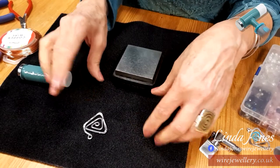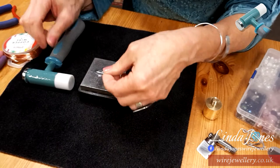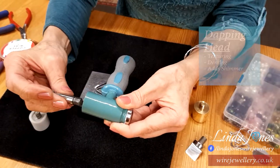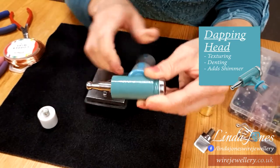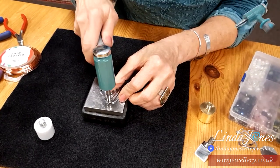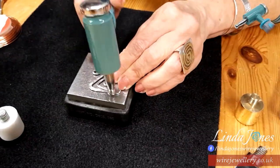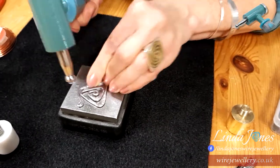So that's how you could just make a motif out of a piece of wire. Now, once it's flattened, you can texture it. By removing this head and placing the dapping head onto the end — it's as simple as that — I can texture the flattened piece. And this gives a lovely sort of little dents in the metal, which make it shimmer and shine.